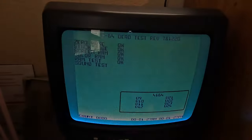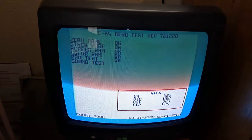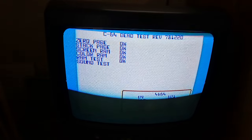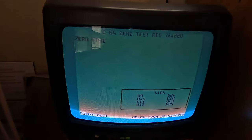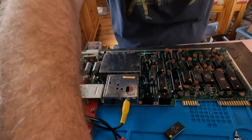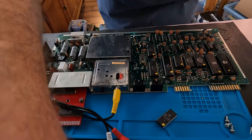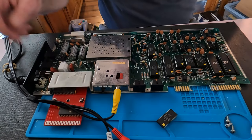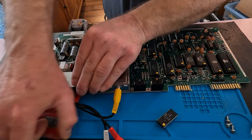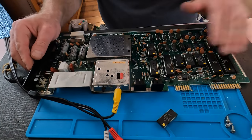Come on, do something — there we go! Sounds like the SID is working. Let me get back down here. I'm going to turn this off; I just want to see if this is going to go into BASIC. Let's pull that dead test cartridge out.